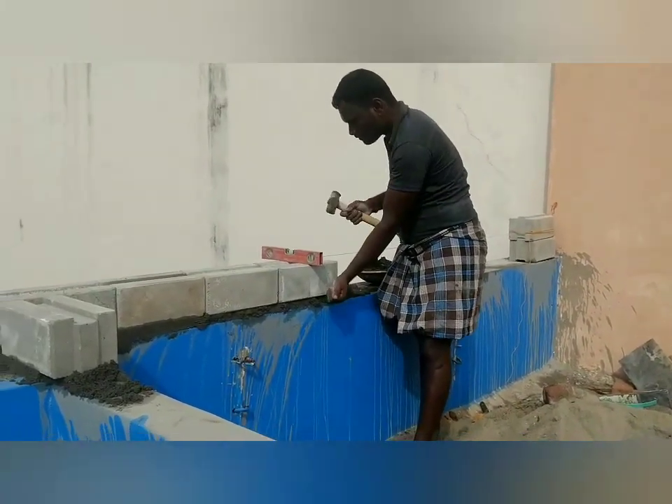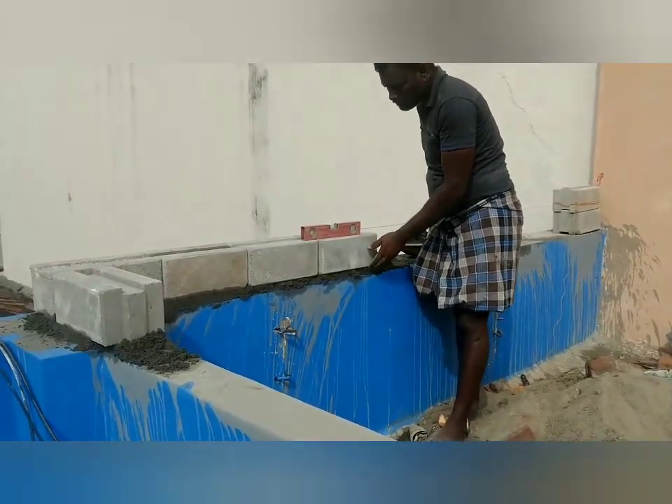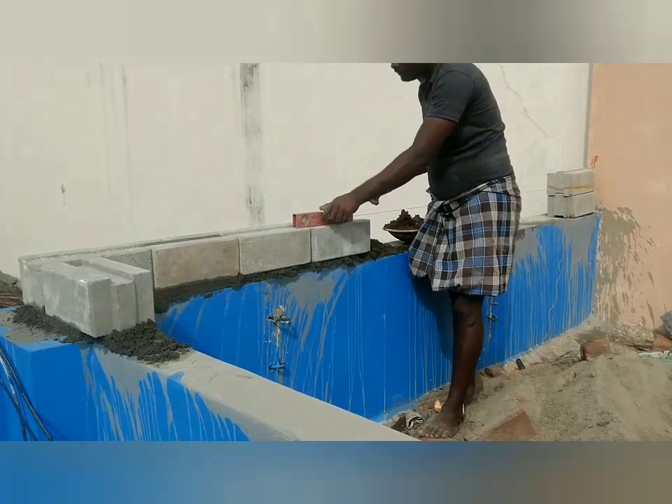If you want to use the load bearing, you will need to use the column post. If you want to use it properly, you will need to plan it properly.